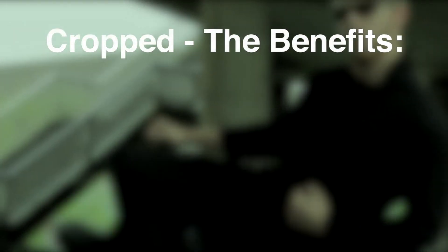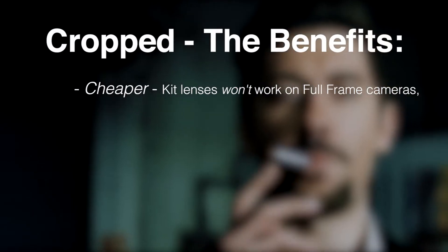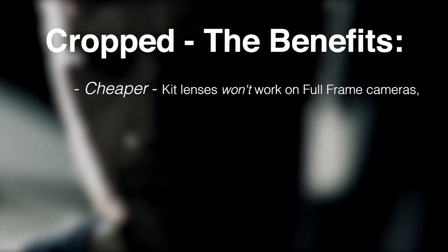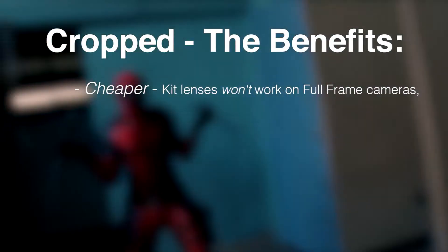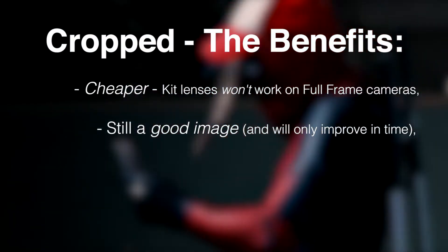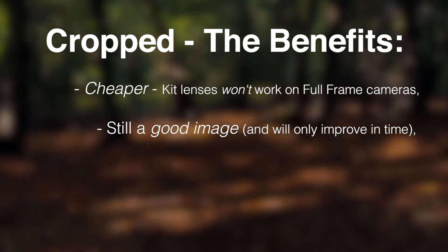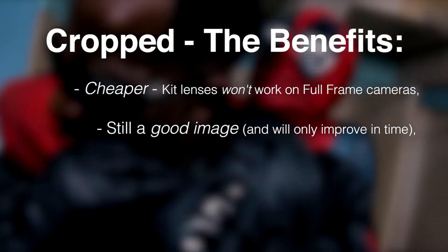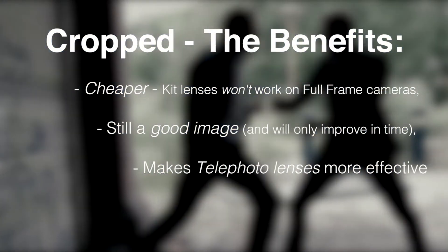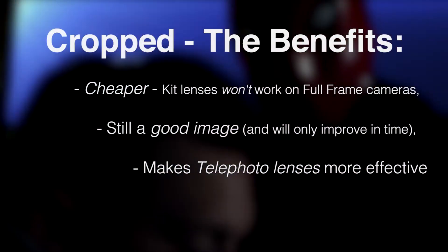Moving on to the benefits of a cropped sensor — obviously, going on what we said previously, these cameras are going to be a lot cheaper. Kit lenses will only actually work on a cropped sensor camera, so if you've got a full non-cropped sensor camera, those kit lenses aren't going to work on it. The second benefit is it still gives a really nice quality — the gap between full frame and cropped sensors is reducing with improvements in technology. It also makes telephoto lens shooting very effective, because it means you don't have to be as close to the subject as you would with a full frame sensor.